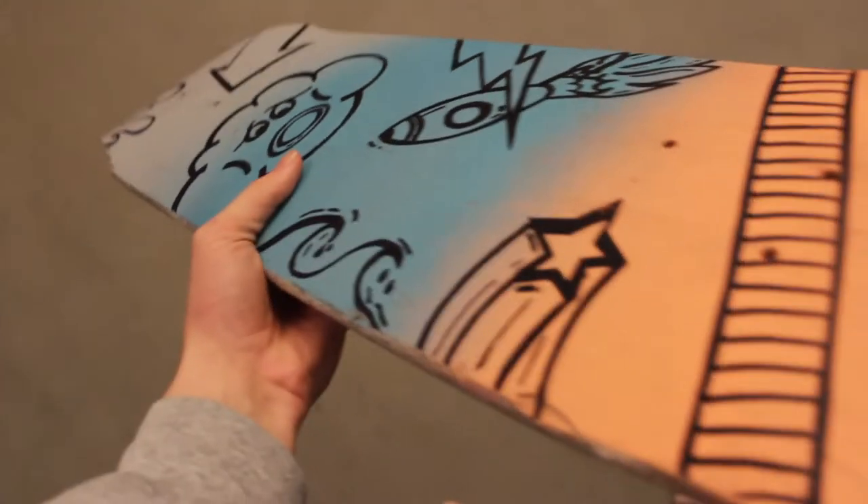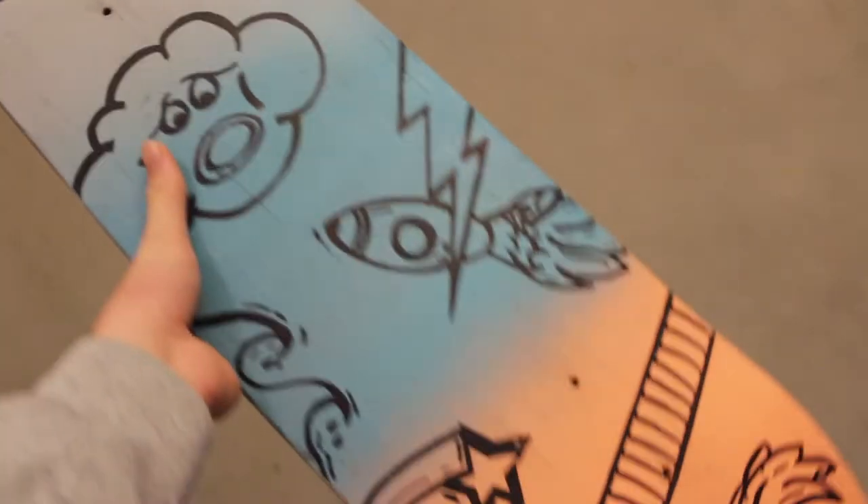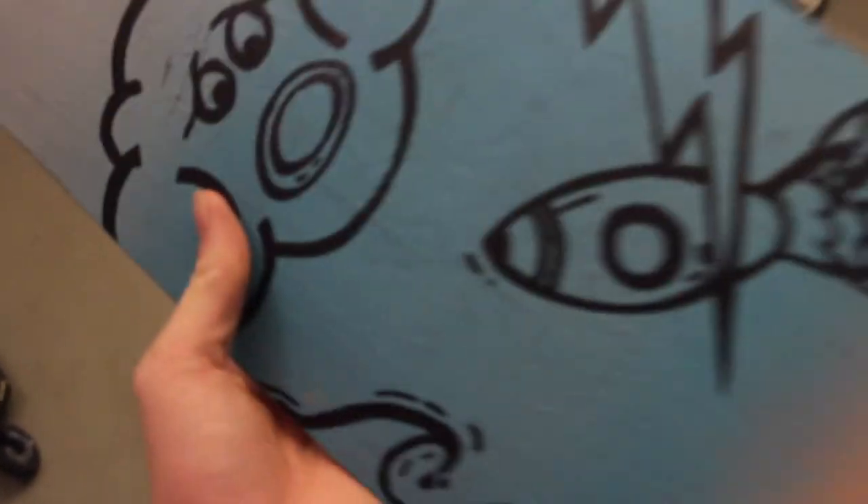All right guys, here's the final result — it's matte now as you can probably tell, and it's looking quite good. I'm quite happy with how it turned out. We got the cool color combinations and it looks kind of cool. Really does. I'm gonna give you a couple more close-ups.